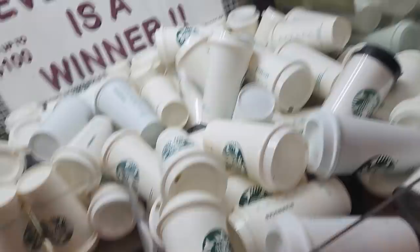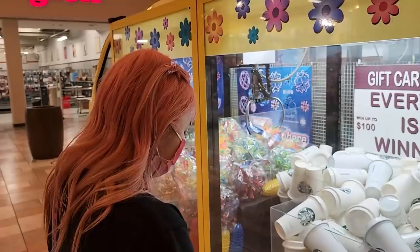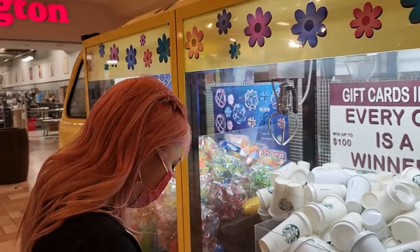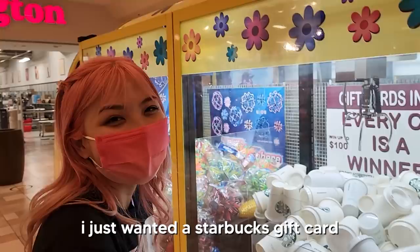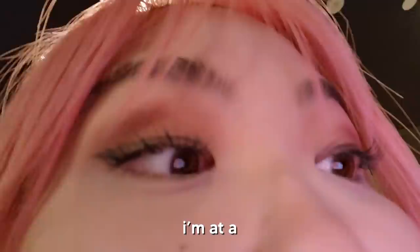We're at a scuffed mall and there's this machine — a gift card inside every cup, and every cup is a winner. No way, a Starbucks gift card? I gotta see this for myself. They even have some Tumblr ones in there. I didn't move it, I just pressed the button. It has a mind of itself. It's ringing — what the heck is going on? It's like a ghost. You got robbed. I'm so disappointed, I just wanted a Starbucks gift card. The button might be permanently stuck or something. Well, it was a good effort.